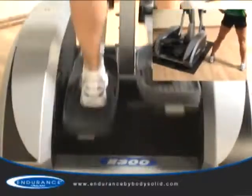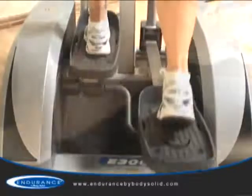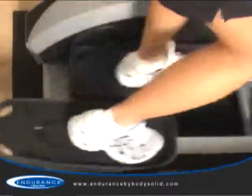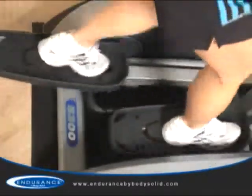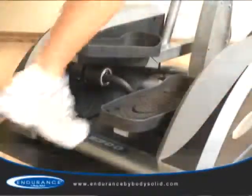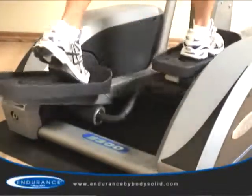If your feet are forced out too wide or in too narrow, your body will incur undue strain on your hips. The E300 has oversized commercial quality pedals that are optimally spaced to eliminate hip fatigue. A comfortable step-up height allows all users to start their workouts safely.